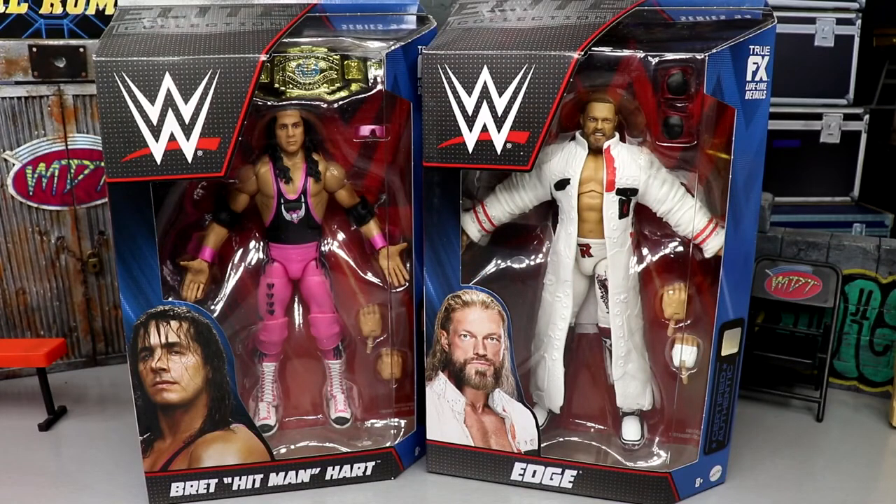What is good everybody, welcome back to another MD Toys video. Today we're back with a new two-in-one WWE Elite review on the WWE Elite Series 94 Edge and Bret the Hitman Hart figures.